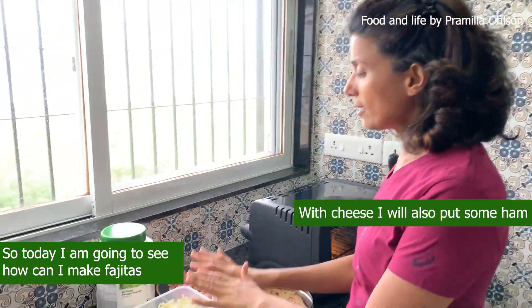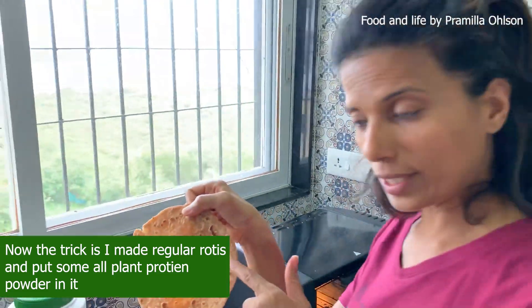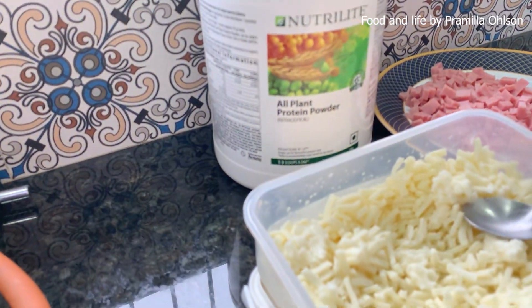With cheese, and I will also put some ham. Now the trick is I made just regular rotis and I put some all-plant protein in it. So what I try to do is with whatever I have, if I can just put some good ingredients.